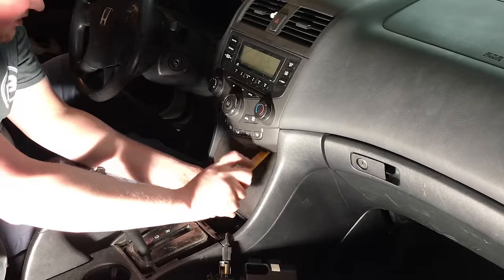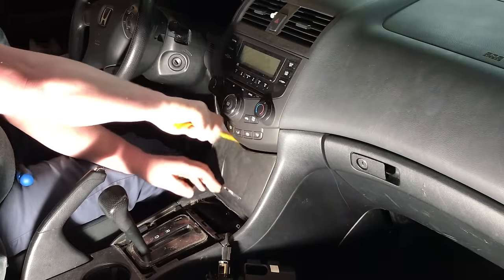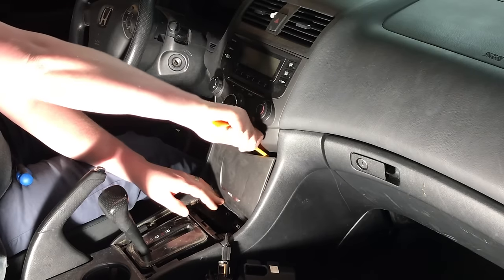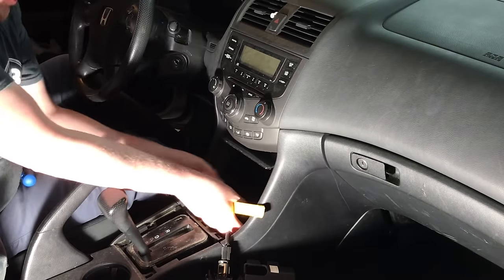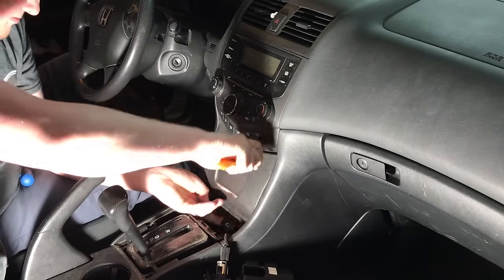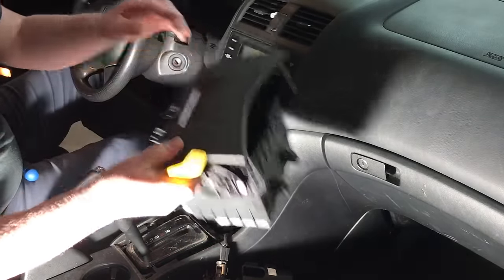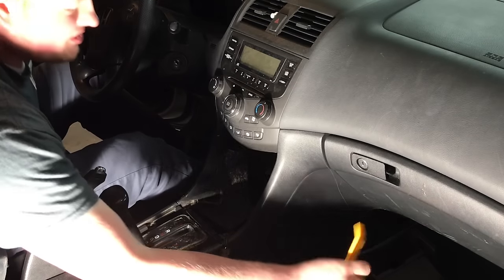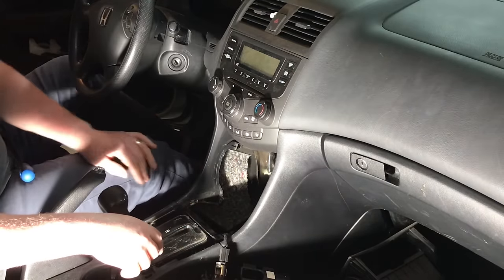This portion's a little tricky because the clips are actually way in the back. When you get it loose, you can use the panel tool to pop it free, then grab it by the bottom. There it comes. So that pocket's out of the way. I suggest you keep it in the event you sell the car and want to restore it — you can throw that pocket back in.